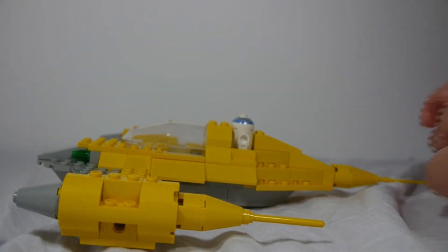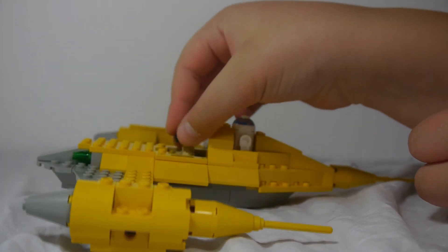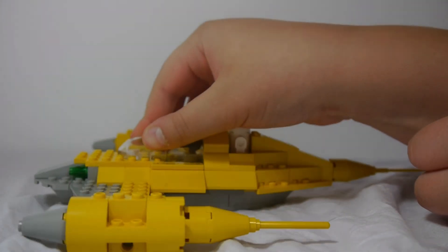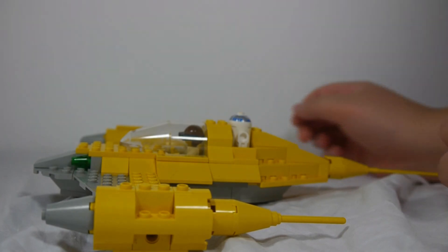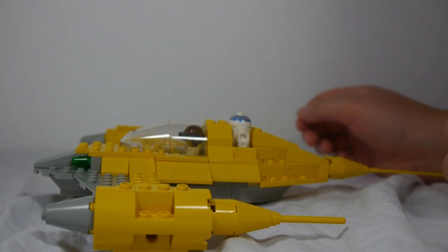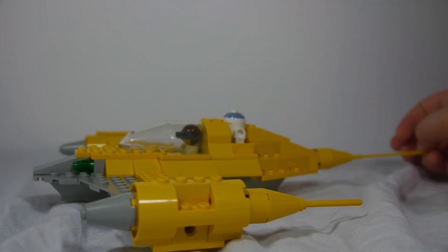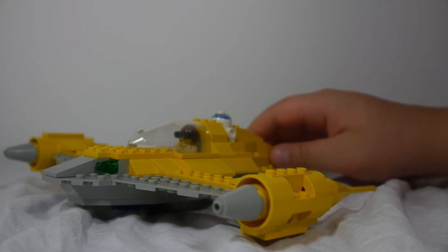A good thing about older sets like this was that when they were released they were much cheaper because of the smaller part count. I'm not exactly sure how many parts this has, but I know it has a lot less than the 2011 version, and that one has even less than the 2013 version. I do kind of wish they would come out with a new Naboo Starfighter, since the 2013 one is discontinued by now.